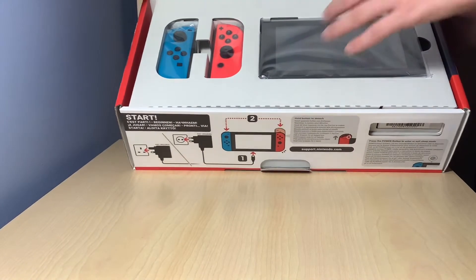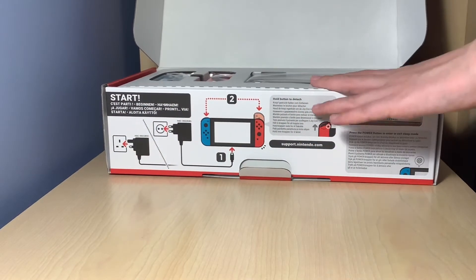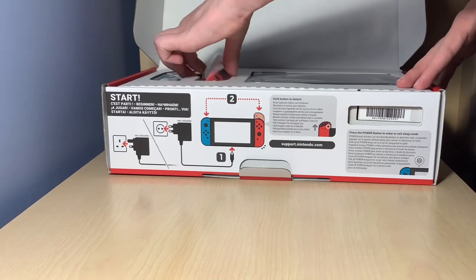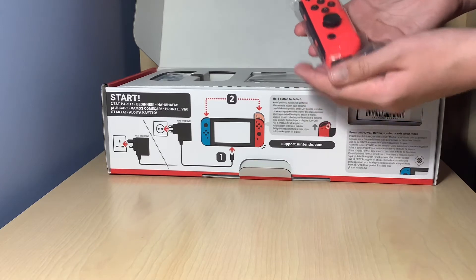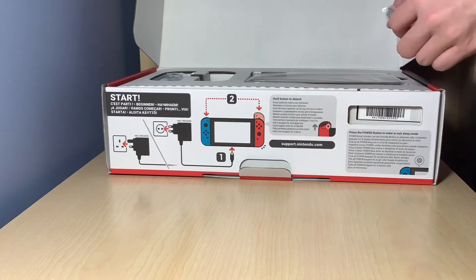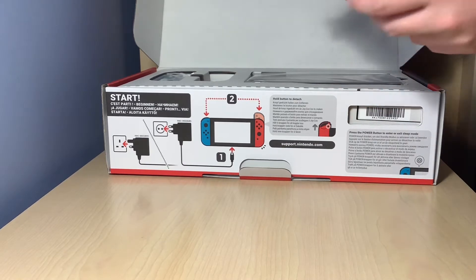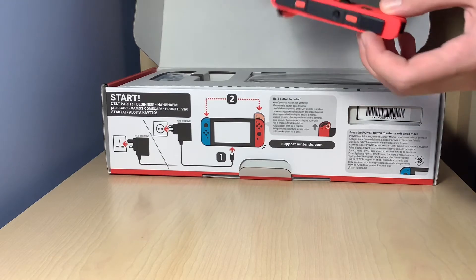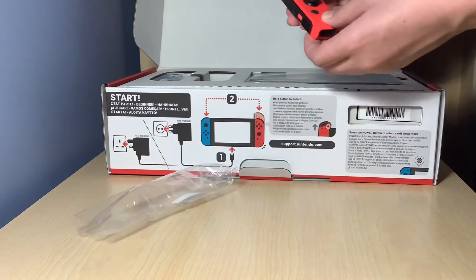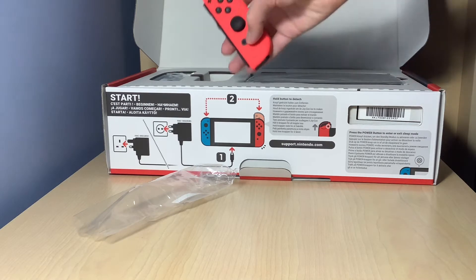So let me just put this down. We'll take a look at the Joy-Cons first. This is very exciting for me. As you can see, this is the red Joy-Con and this is on the right side. I'm just going to unpackage this. I thought this would have been a bit rubbery, but it's actually nicely smooth.